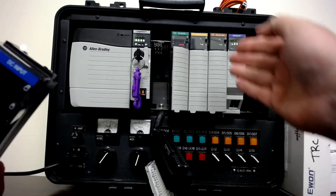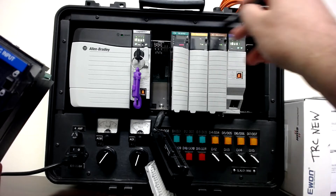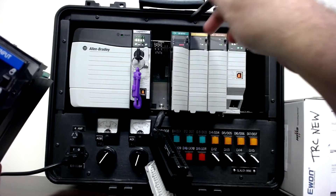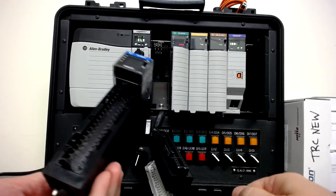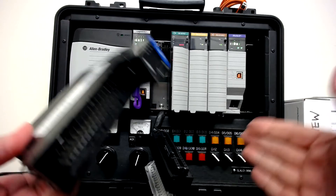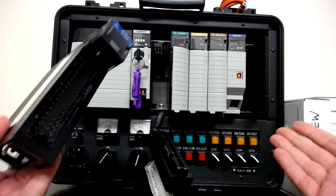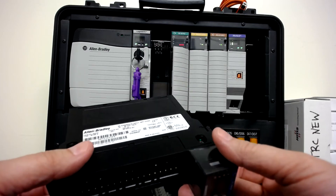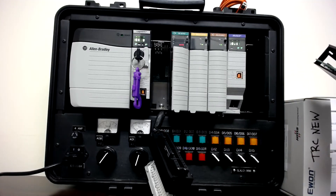Chassis PLCs have a fixed number of slots. This one is a seven-slot chassis — one, two, three, four, five, six, seven — so I can put seven modules into it. They do make bigger and smaller chassis, and each manufacturer makes different sizes. Allen Bradley makes four-slot, seven-slot, ten, thirteen, and even a seventeen-slot chassis.